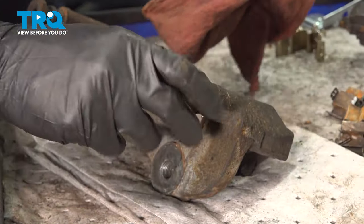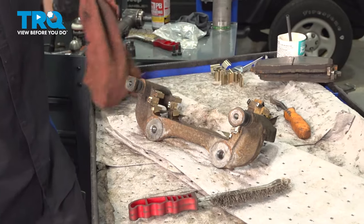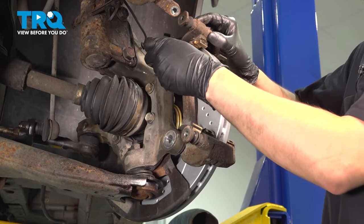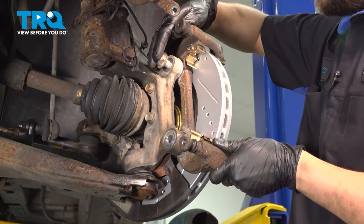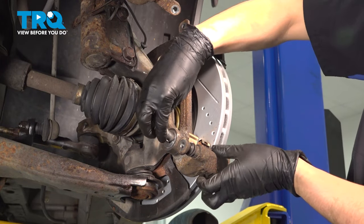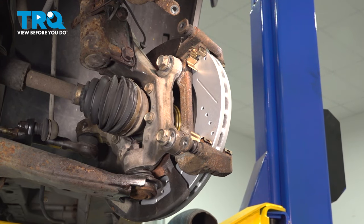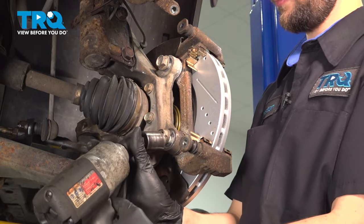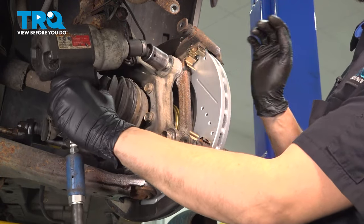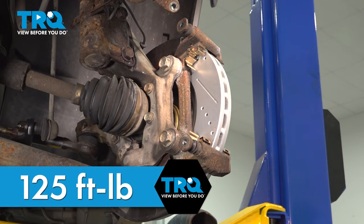Wipe off any excess grease, give it a couple of twists, and this is now ready to be put back on the vehicle. Get your caliper bracket lined up, put the bolts in, and start them on by hand. Make sure they thread on smoothly, then you can bottom them out. The torque for these is 125 foot-pounds.